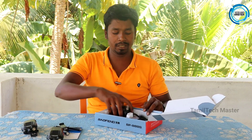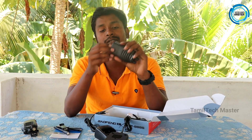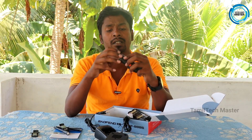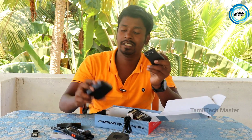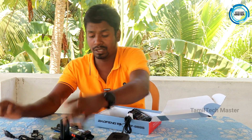In the box you get two charging cables. This is the battery compartment — you remove one clip and take out the battery. There are two batteries included. Insert the battery and if the indicator light is on, it will charge directly.